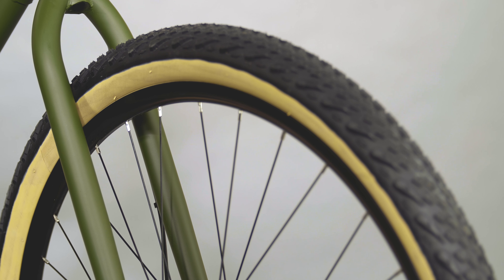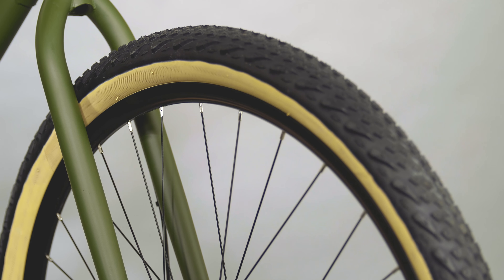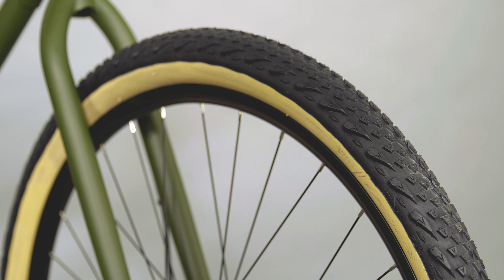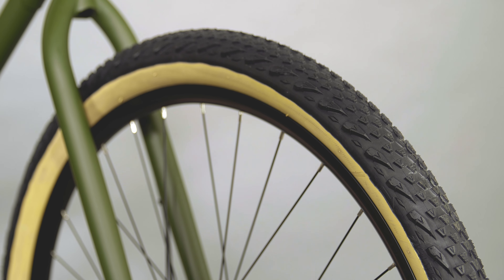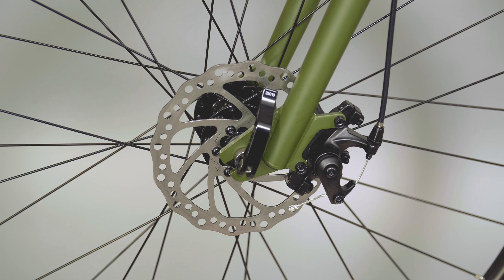Durable double-wall 29-inch wheels roll over roots, rocks, and rough pavement. V-rail 2.25-inch wide tires grip well on gravel and are efficient enough for paved roads. Tektro mechanical disc brakes provide good stopping power no matter the weather or trail conditions.